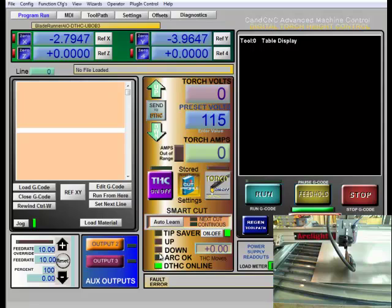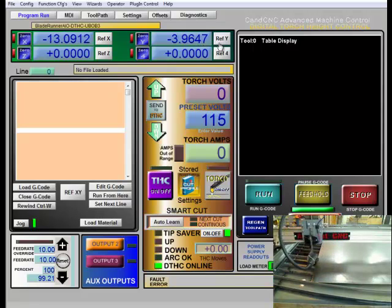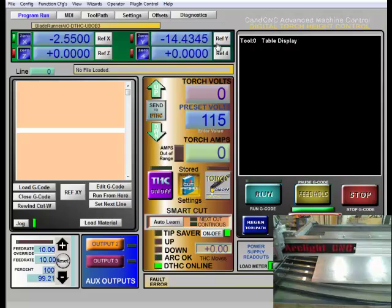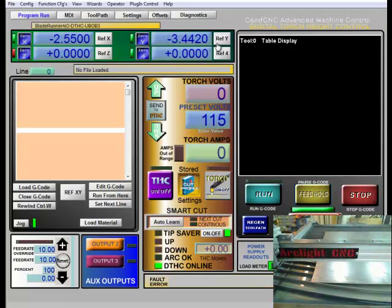After doing that checklist, the next step is to zero out and create your machine zero. To do that we reference the X and the Y. I'll reference X first, then reference Y, and that will reference directly afterwards. This is going to give us our machine zero — this is the point we can always get back to. If we ever have problems or lose steps in the middle of our run, we're going to be able to use this point to get ourselves referenced again.